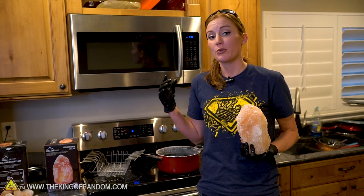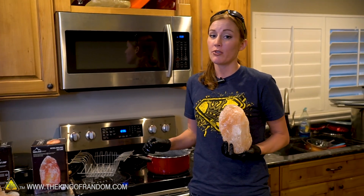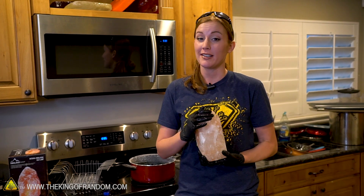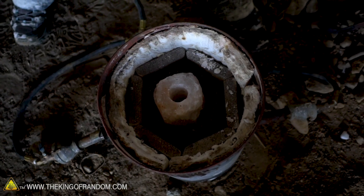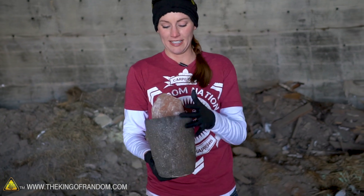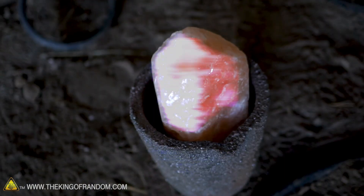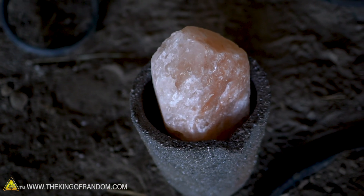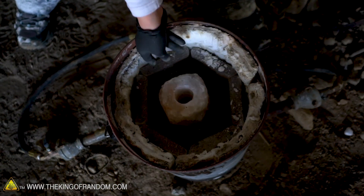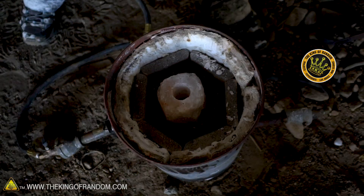So we've tried eroding one of our salt lamps, we've tried dissolving one, and now we want to try melting one. But to do that, we're going to need a lot more heat. We've made it up to the dome. We've already eroded one salt lamp and tried to dissolve another, so for our final one, we're going to melt it. We got this extra large crucible that just so happens to hold our salt lamp perfectly. Let's drop it in and see what happens.